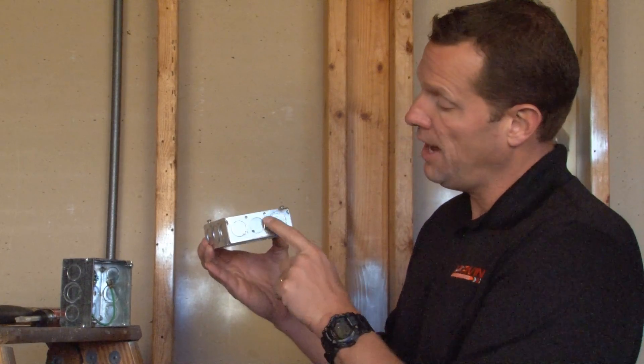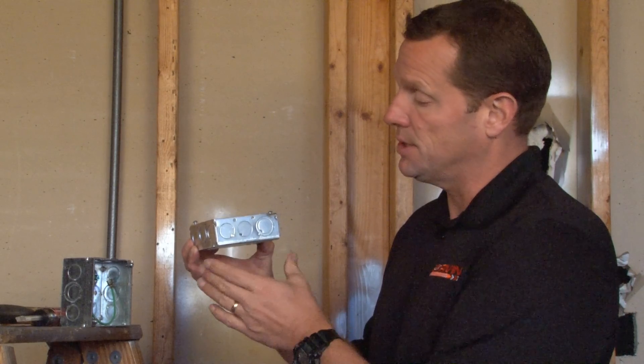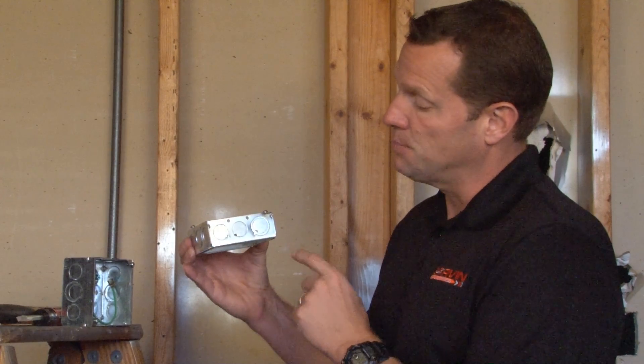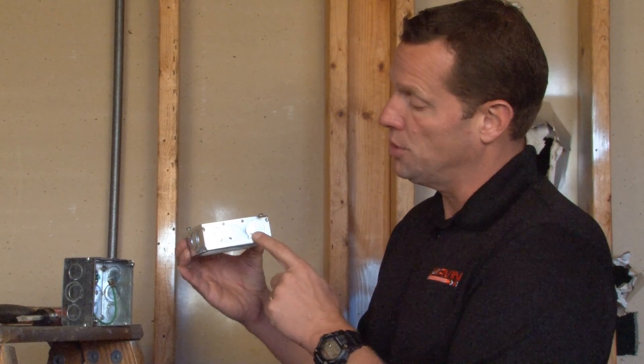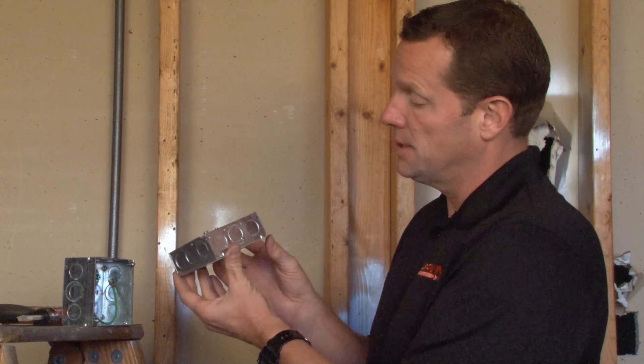Part number 53151S is a 4 inch square, 1½ inch deep extension ring used with 4 inch square boxes. This particular box has both combination half and three quarter inch knockouts on all sides, as well as straight half inch knockouts on the sides.